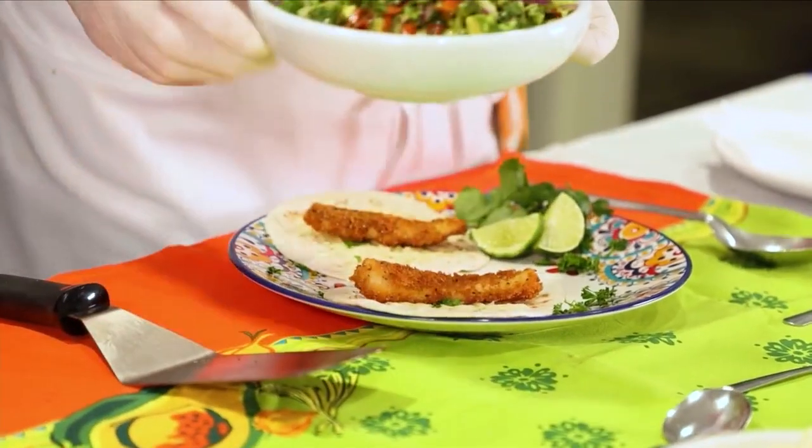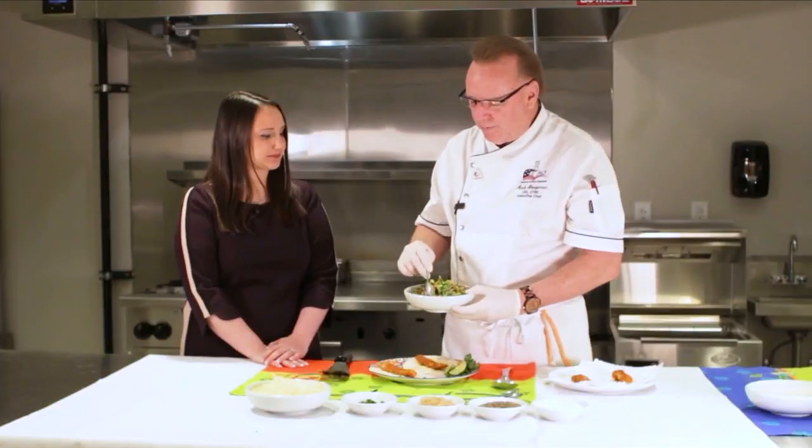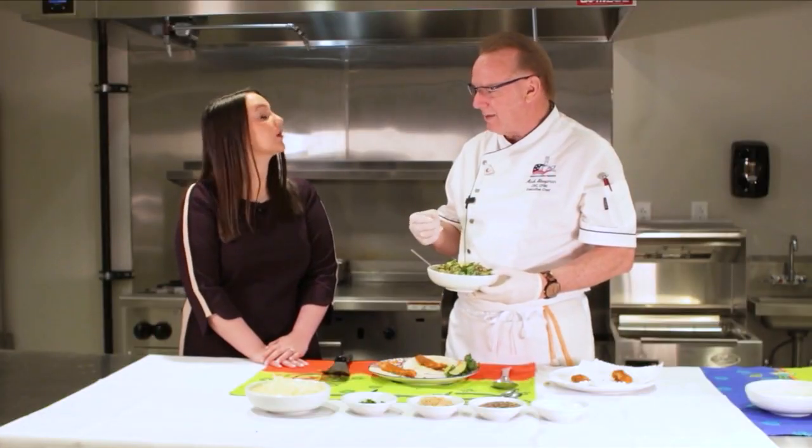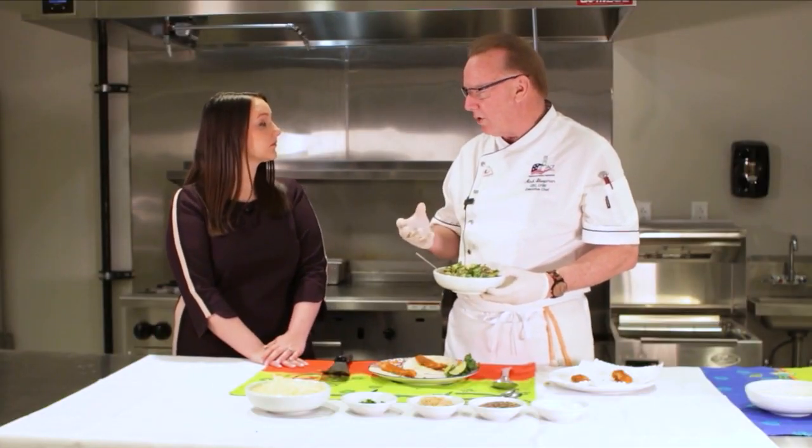Then we take our beautiful salsa — as you can see, that really came together nicely. Gorgeous. Once you make this, it's good for up to three days in the fridge — just keep it cool and covered. When you bring it out, toss it again and adjust the seasoning. Sometimes you don't add too much salt; a little goes a long way.